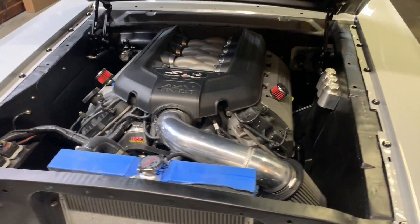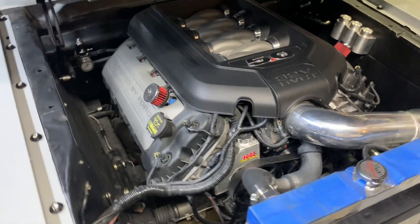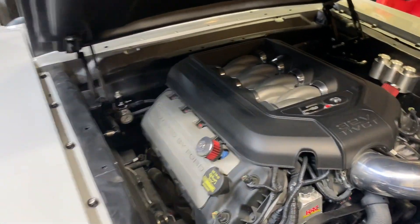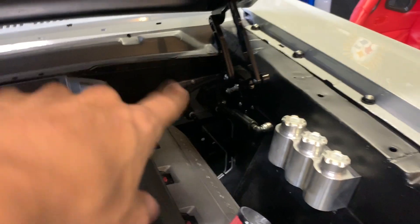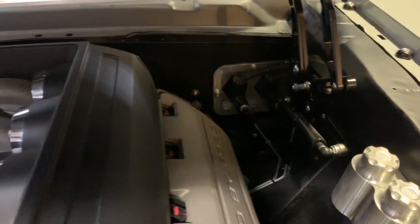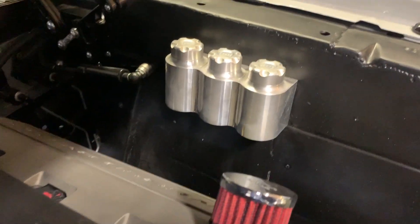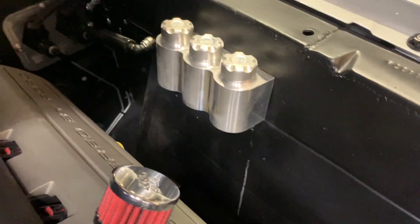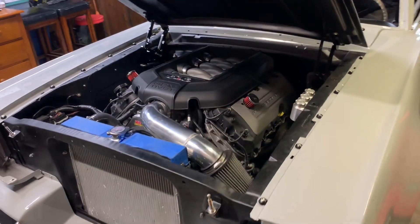We've got the full Coyote 5.0 motor in there — barely squeezes with the TCI front suspension. I went with Ring Brothers billet hinges and Ring Brothers fender bolt kit. Since a master cylinder obviously won't fit back there, I had to cut into the firewall and shave all that stuff. Running an Aeromotive fuel pressure regulator, Wilwood pedal assembly, and Wilwood disc brakes. The reservoirs for all the masters are right here, run behind the fender — the Coyote is tucked up in there.